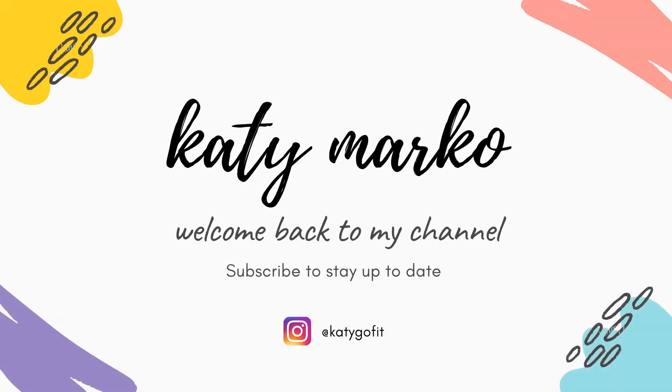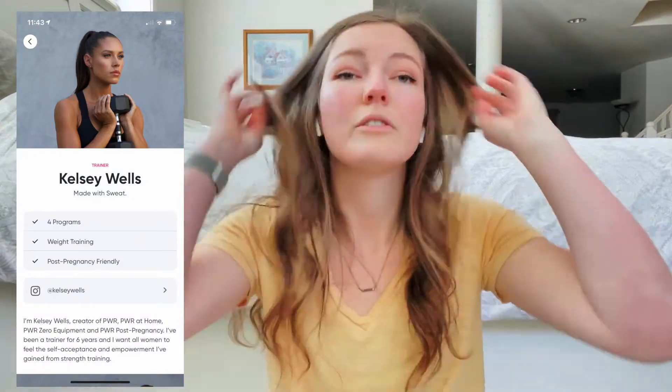Hey guys, welcome back to my channel. Today I'm going to be talking about Kelsey Wells's Power program and Power at Home. She has Power in the gym, which is just called Power, she has Power at Home, Power Post Pregnancy, as well as Power Zero Equipment.